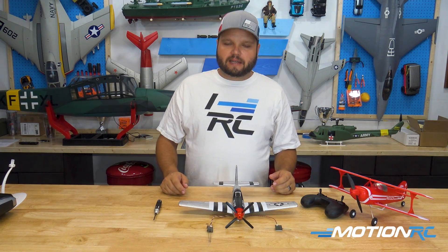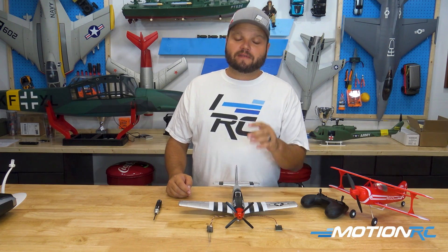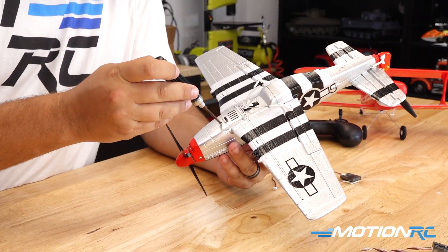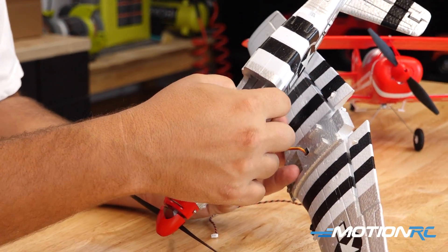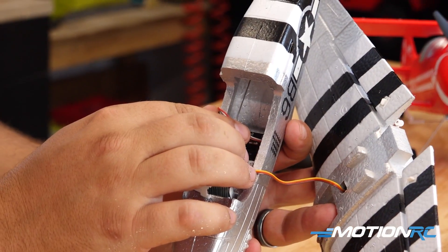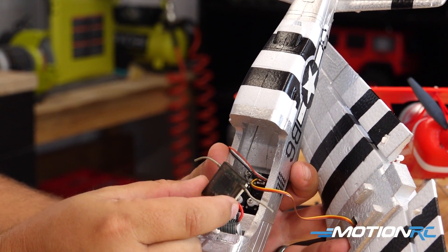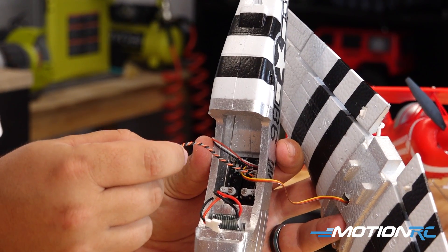These are the FTR or Futaba Ready receivers, but if you fly Spektrum it is easy to change over to a Spektrum system. Flip the Mustang over, pop the wing back off, and inside you can simply pull the Futaba board out. You would pop out the Futaba receiver plugged into the S-BUS port and instead take a Spektrum DSMX satellite receiver and plug that into the port right next to the S-BUS one, labeled DSM.